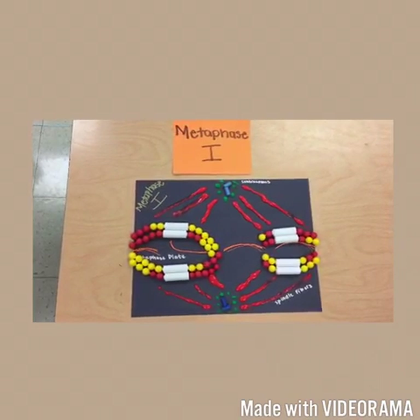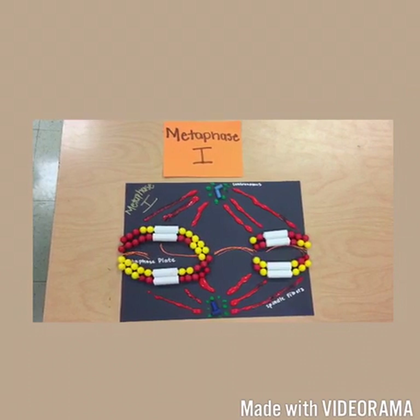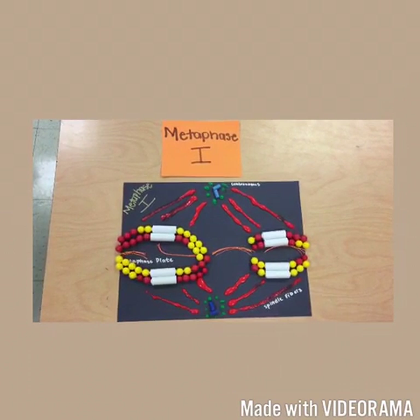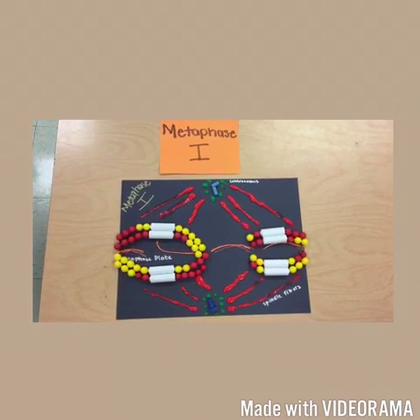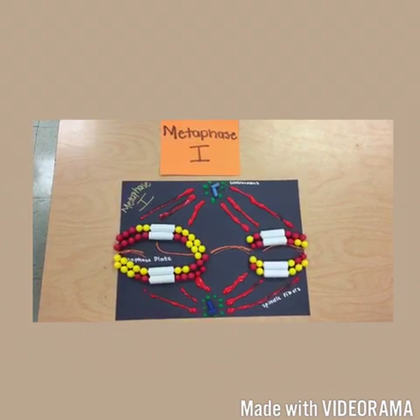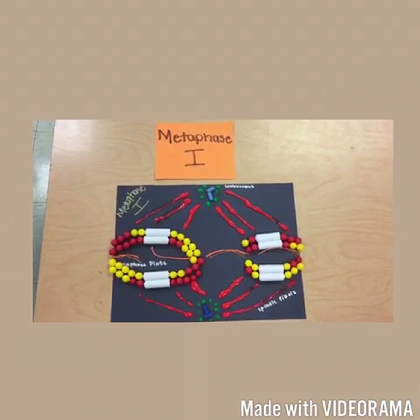Pairs of homologous chromosomes are now arranged at the metaphase plate, with one chromosome in each pair facing each pole. Both chromatids of one homolog are attached to kinetochore microtubules from one pole, while those of the other homolog are attached to microtubules from the other pole.